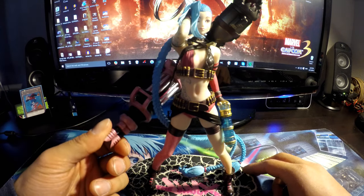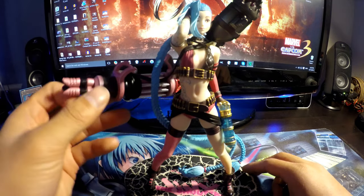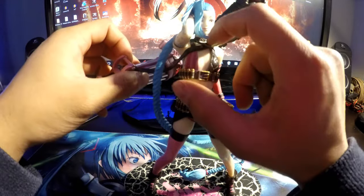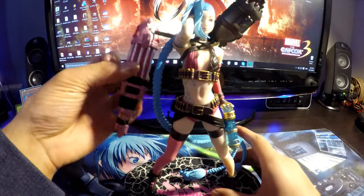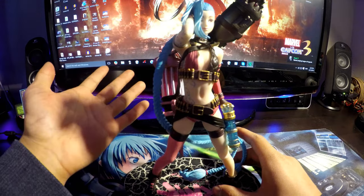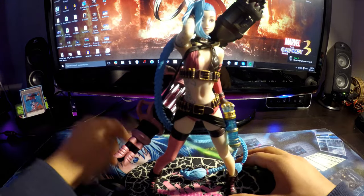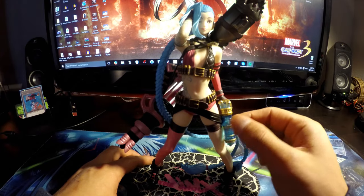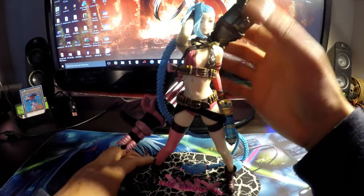Her Pow Pow minigun is actually really cool. It hangs loose — it's attached right here on her shoulder, and the rest of it is loose so it can be moved around. Zap is on her holster and doesn't move, and Shark Bones is also on her back and does not move.